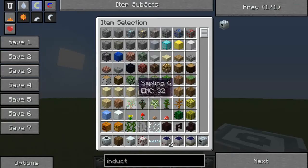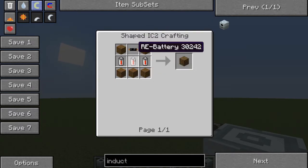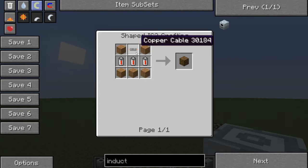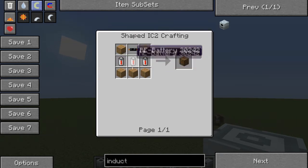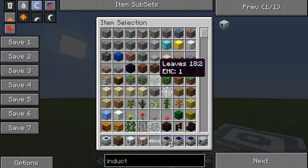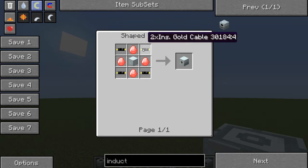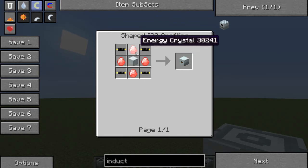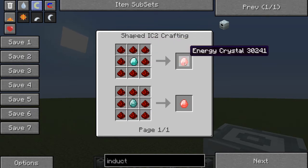Crafting recipes - everyone's favourite part of the video. Batbox: it takes 5 wood, 1 copper cable, and an RE battery. The RE battery is made with 1 copper cable at the top, 4 tin around the sides, and 2 redstone. The MFE is 4 energy crystals, 4 double-insulated gold cables, and 1 machine block. The energy crystals are made by 1 diamond and 8 redstone.